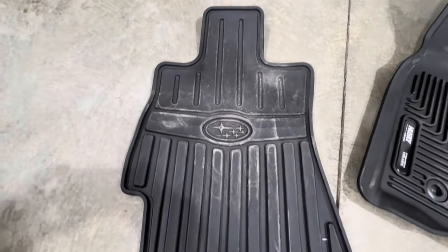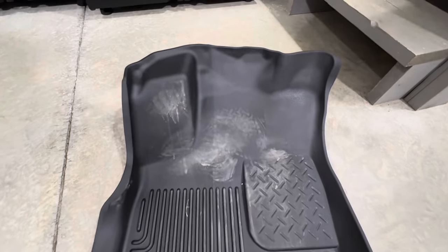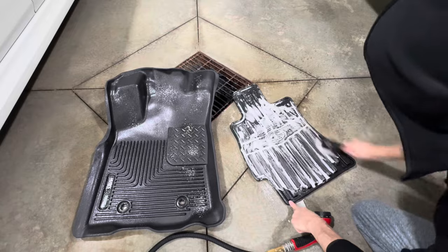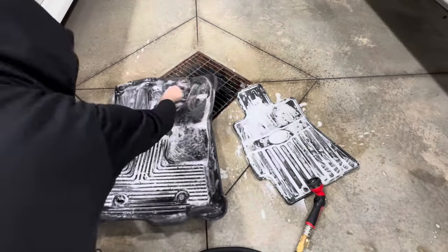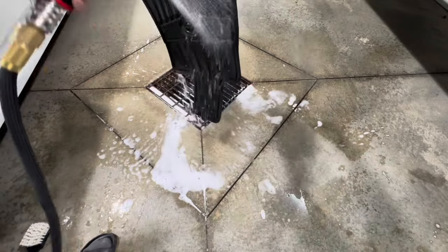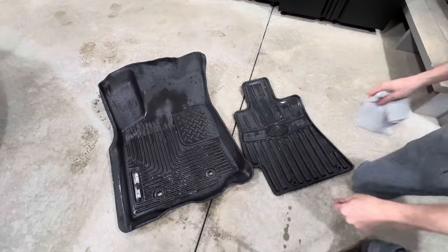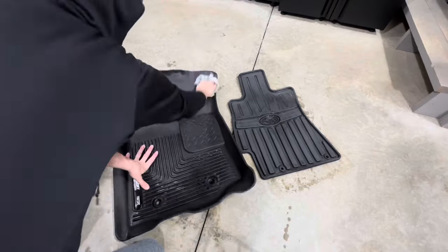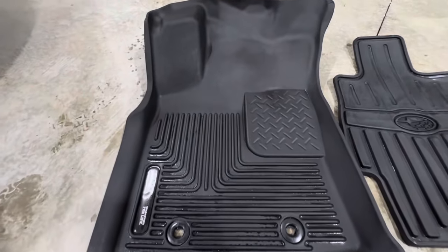Here we are a week later — as you can see, the products have worn out a bit, which is expected. These products are not meant to last a very long time given all the friction and heavy contamination floor mats naturally receive. You would need to reapply with every wash or every other wash, but that's to be expected.